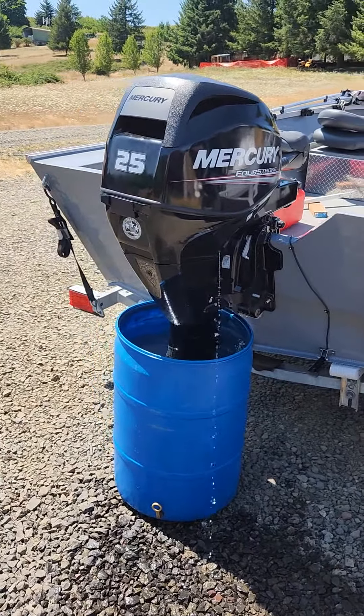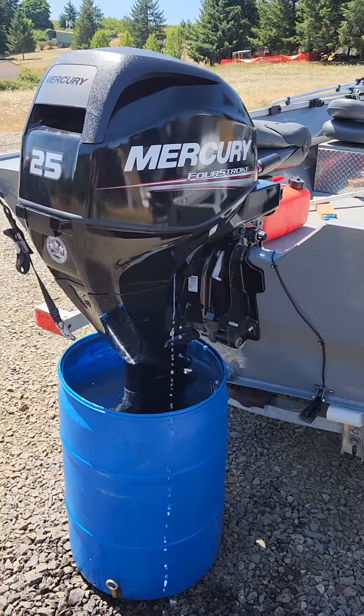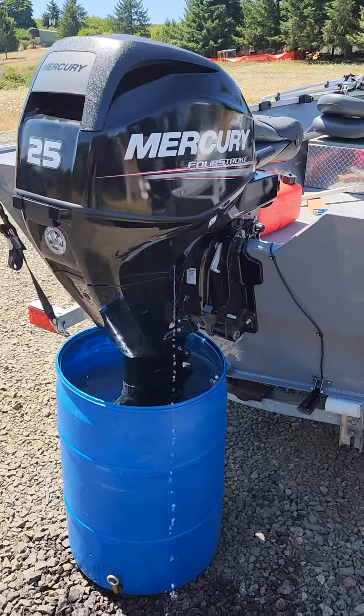My Mercury connection doesn't hook up to this one — this one's a Tohatsu Mercury. Mine only hooks up to the Mercury Mercury's, so I can't pull the engine hours off of it.